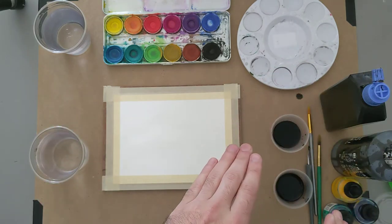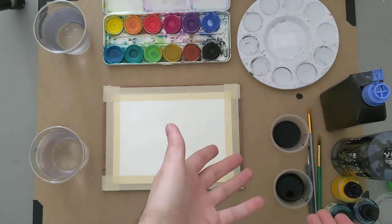Ink can take the form of liquid ink, like we're going to be using today. In the past — and now — it's also been made as sticks, where the ink has been poured into a mold, allowed to dry, and then in order to use it you grind it on a stone and add water. But today we are going to be focused on the liquid form of ink.